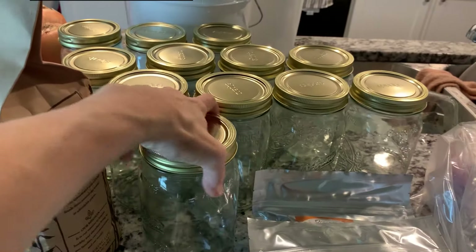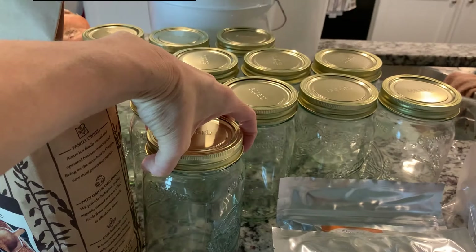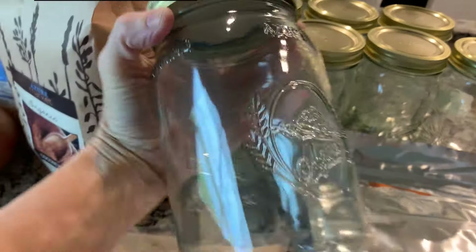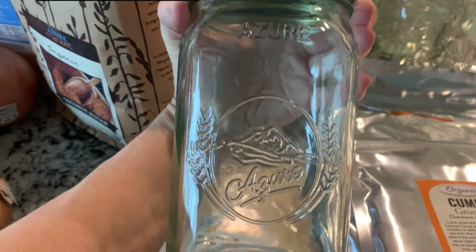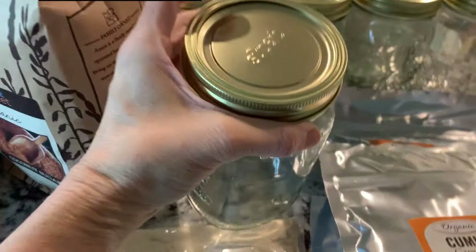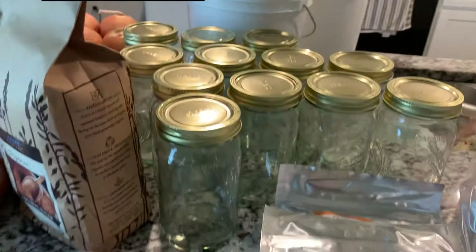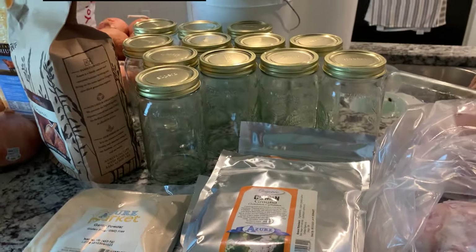I got some more canning jars. These are awesome — I love them. These are the Azure brand canning jars, and as you can see it says Azure on the label. They come with the lids, which is great because some canning jars you buy out there do not come with the lids, but these do.